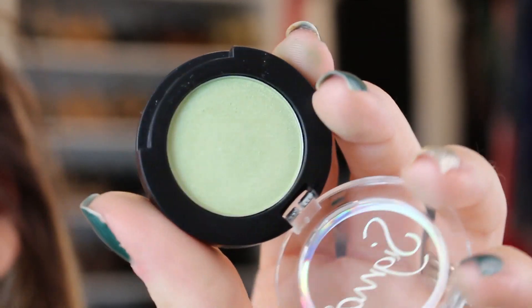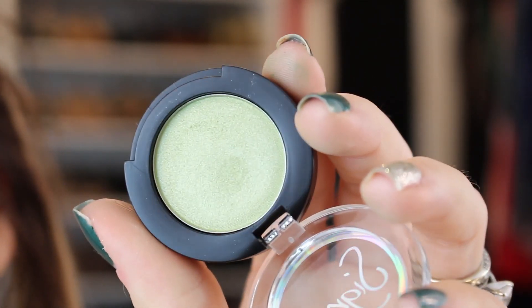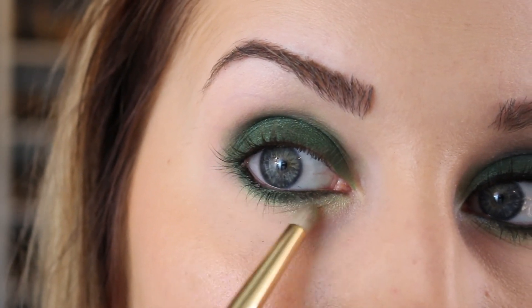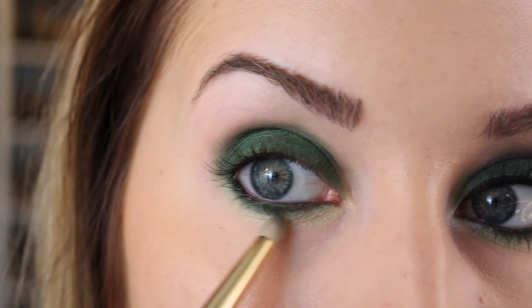I'm going to take this light green by Sigma called Define, which is a dupe for the Juxte by MAC if you have that. This one is really smooth and I kind of like the way it applies better. Using an E30 brush, I'm just going to apply it right against where I just put the Humid on the lower lash line.